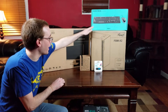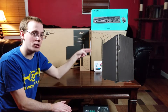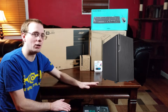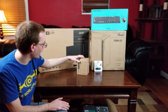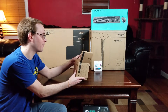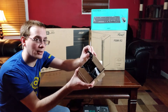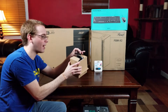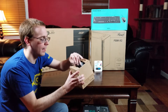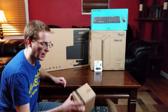The case is a Rosewill FBM-X2 micro ATX case. It comes with one fan in the back, but there are spots for two fans in the front and two on top — so cooling is overkill, but that's fine. I also have four additional Rosewill fans. I specifically looked for fans with a four-pin Molex connector for a build like this, since I'll be plugging most of them directly into the power supply. The rear fan will be controlled by the motherboard. They also have a three-pin fan connector as an option. Four fans for fifteen dollars — can't beat that.